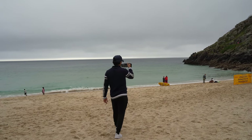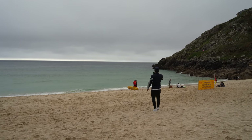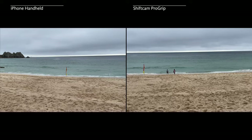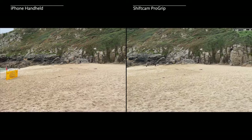The final test is stabilization. I recorded a video clip using the ShiftCam ProGrip and also just handheld, walking on sand as that is the most unstable surface to really test how shaky the footage gets. I wanted to see how smooth it could be using a pro grip like this. You can immediately see just how smooth it is with the ShiftCam ProGrip — I was walking exactly the same way on exactly the same sand, and I was super impressed with this.